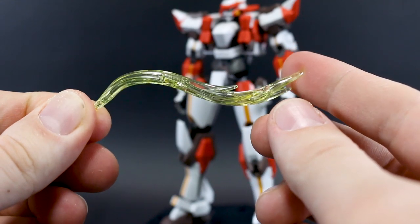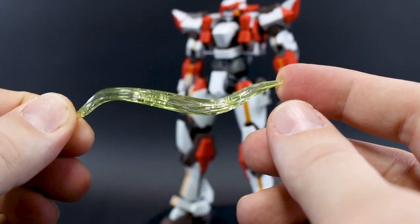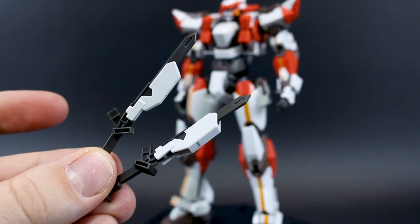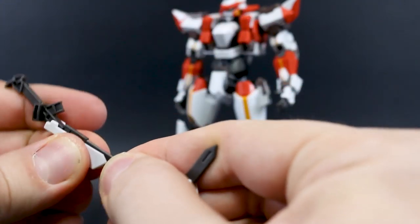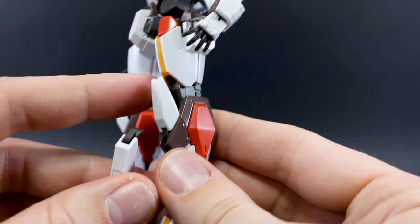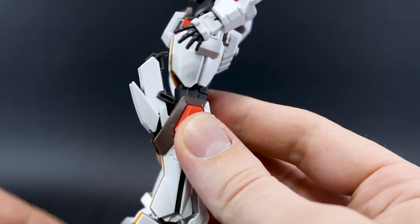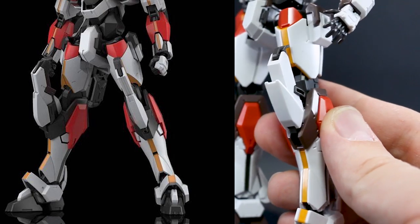We have the Laevatein's signature ponytail, molded in clear yellow. The Aoshima and Kotobukiya versions are molded in plain clear, so if you wanted to paint it a different color, those versions are a little easier. We have the knee knives — actually called monomolecular cutters — which go into the knee. You remove the blade part from the front, fold it down, the knee armor folds forward, and you plug it in the back to create a more complicated-looking piece of knee armor. I prefer the Aoshima version's knee design though.